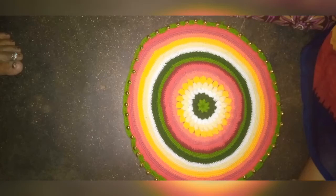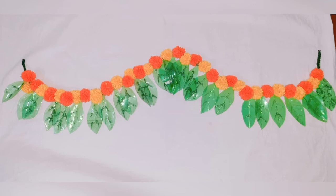Hi everyone! I am going to show you a handcraft video.